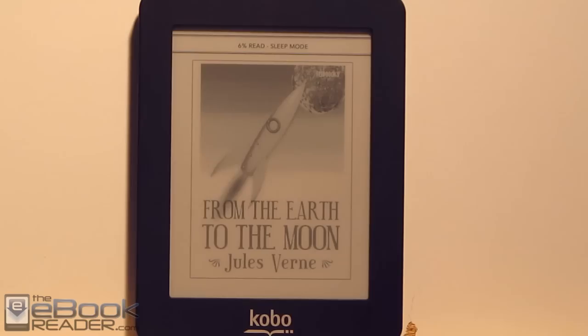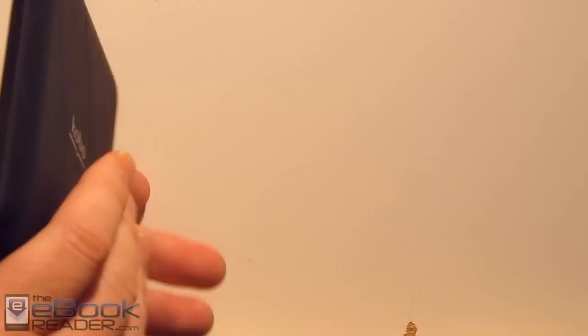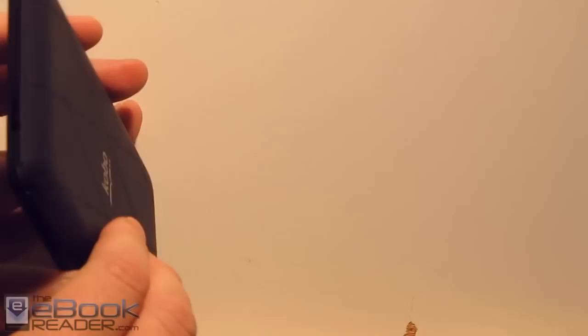It's got a basic streamlined design. There's just a USB port down there for charging and transferring content. There's no micro SD card or front light like the other Kobo e-readers. It's just got a power slider up here on top and an LED indicator.